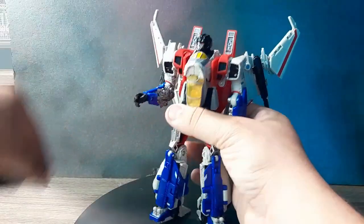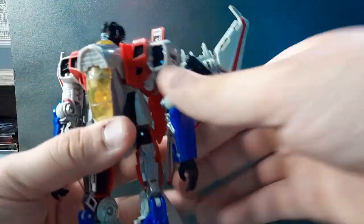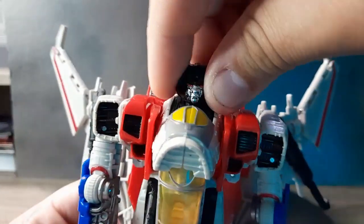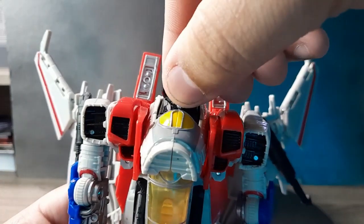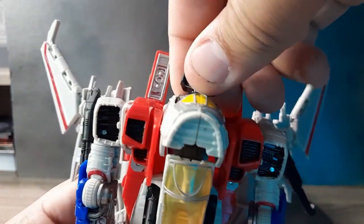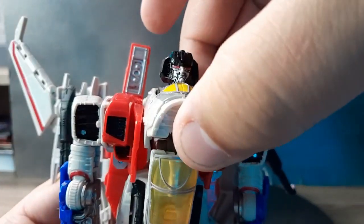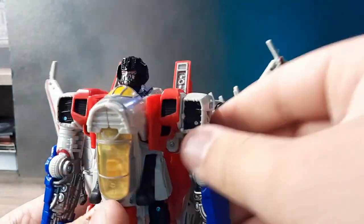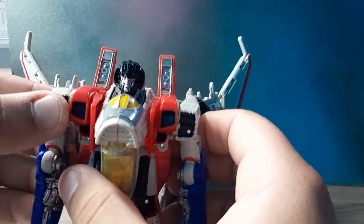Taking off the weapon, let's look at the articulation - which is pretty decent. He has some side-to-side at the head, and can look up and down a little bit - hardly anything. You could kind of fake a looking-up pose by removing the chest a little bit. The up-and-down head movement is probably the weakest I've seen.